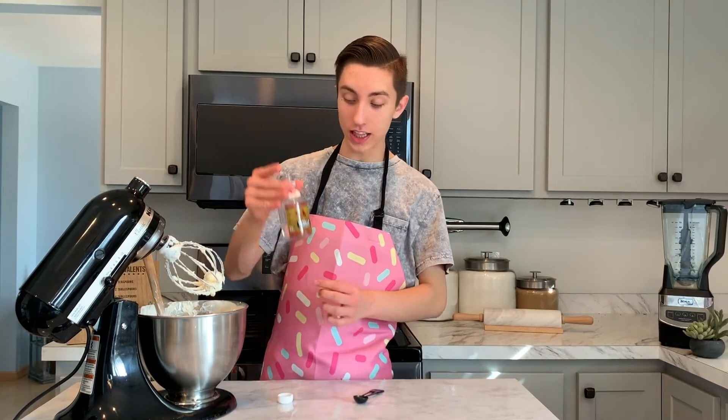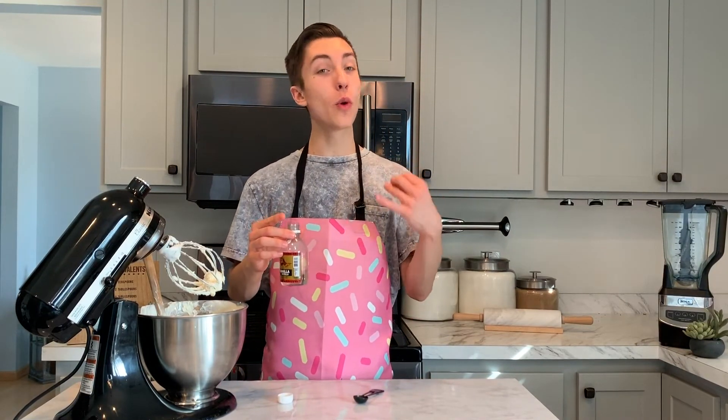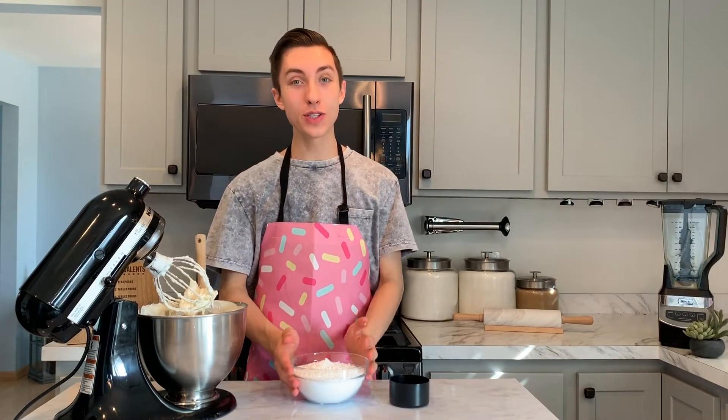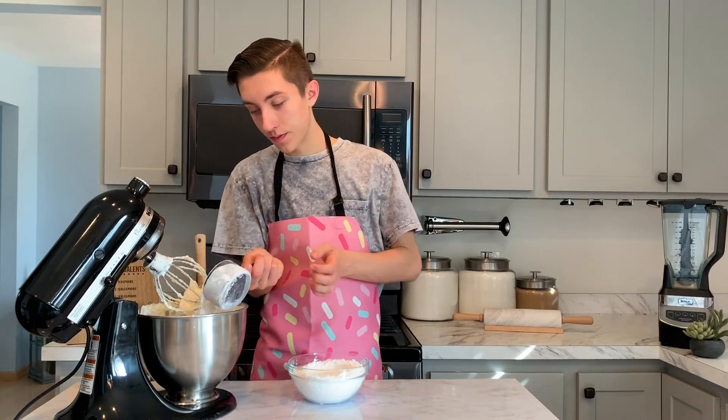However, I'm going to add some vanilla extract — this is clear vanilla extract, which I use all the time when making frostings. Normal vanilla extract can give a brown tint, and we definitely want bright, vibrant colors, so we use clear. I'm going to add one teaspoon of vanilla extract. Then, for the American buttercream part of this hybrid, we're going to add one cup of powdered sugar to the mixer.